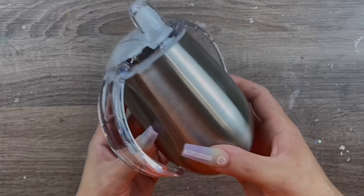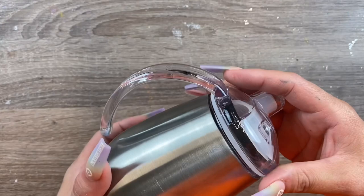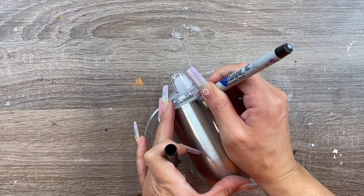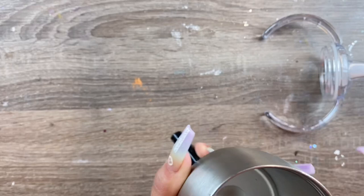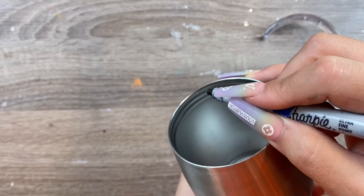For this design I'm using the 9 ounce sippy cup from Craft Haven. It has this cute little lid with the handles, and because this lid screws on we really want to take note about where the lid goes on this one so we don't put our decal in the wrong spot later on. So I'm just going to mark the front and center of the cup, or mark whatever side you're going to be putting your decal on when the lid is on, and I just make a small little mark on the inside of the cup with my sharpie marker that I can refer to later when I put my decal on and make sure it's positioned right when the lid and the handles are on.